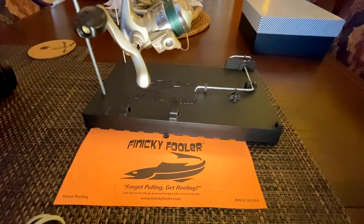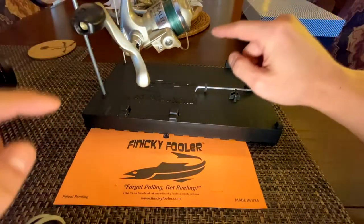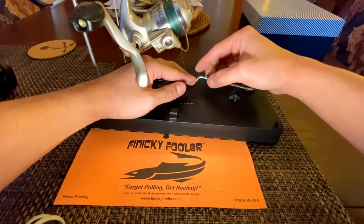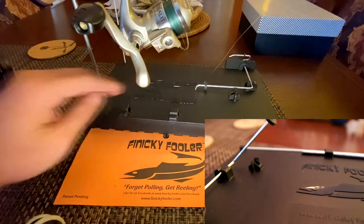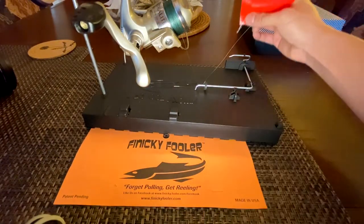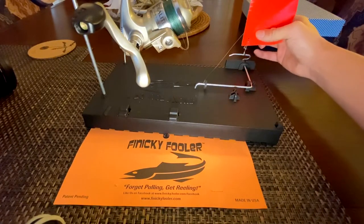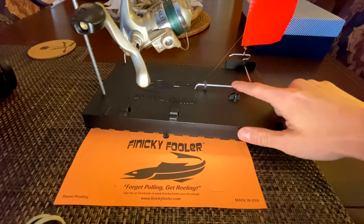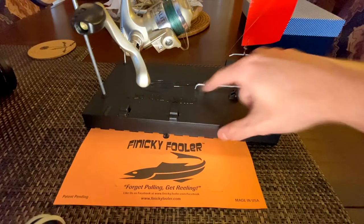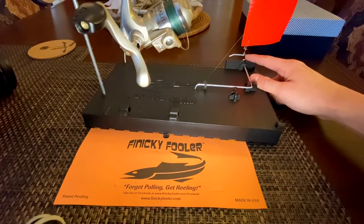Drop the line — you're going to open the bail in a second — but drop the line in this little trigger, pull the flag down, latch it right there. And you kind of want to make sure that this is touching the ground or touching the base.